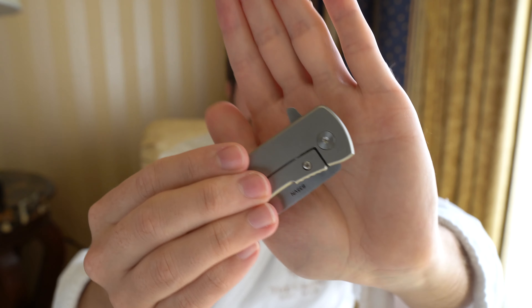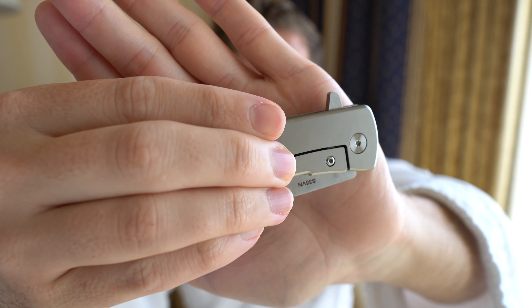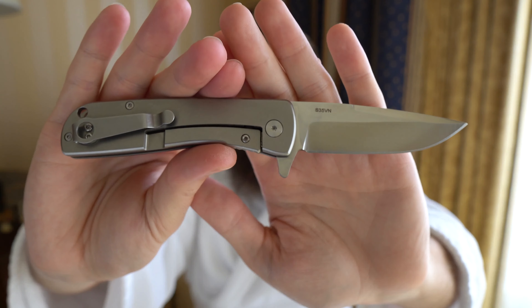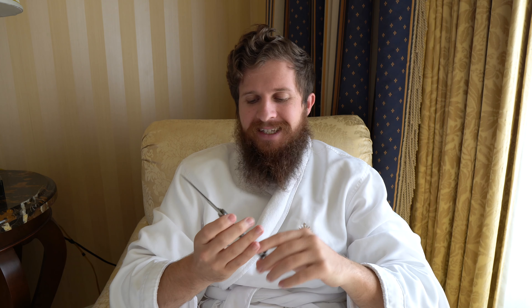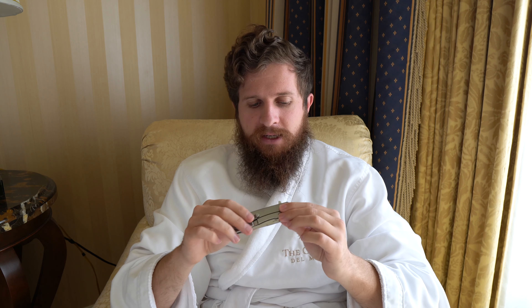The action — the flipper tab doesn't have any jimping or anything, but it's kind of a big flipper tab. A lot of people mentioned in my unboxing of this knife, like 'holy flipper tab, the thing is gigantic.' I think especially when the knife is open, it really just kind of sticks out like a sore thumb. When the knife is closed it's still big, but at least in my eye, when it's open I notice it a lot more. Aesthetically, I'm not a huge fan of giant flipper tabs — I don't think that flipper tab looks good, but it functions very well.